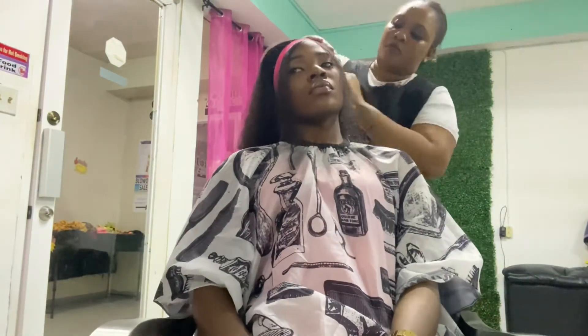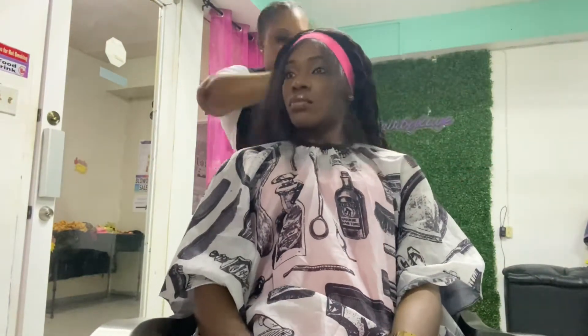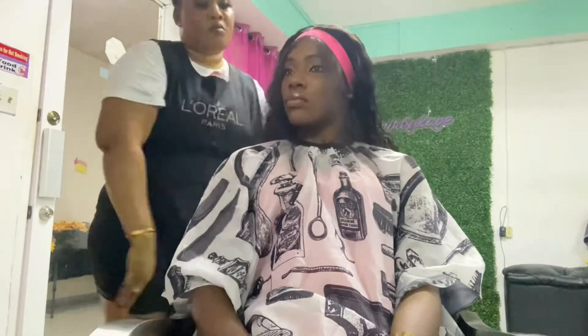Now it's time to style the wig. She's adding products, getting it groomed up and all nice and laid.